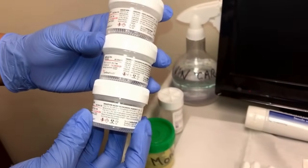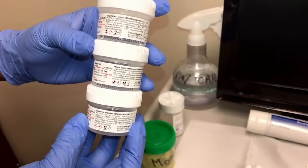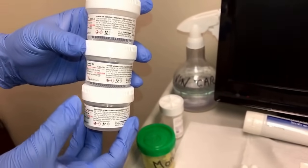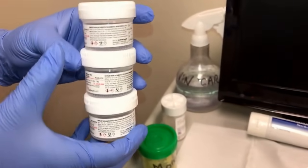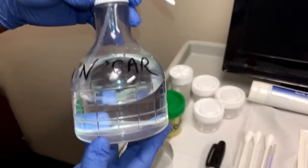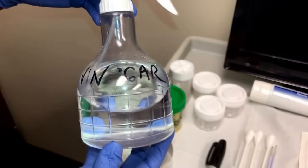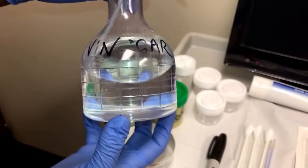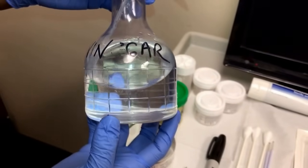These vials are for the biopsies taken by the provider. It is up to the provider whether they want all the biopsies in one container or separated individually. This vinegar solution is used by the provider to highlight any areas of concern, which will then be biopsied by the provider.